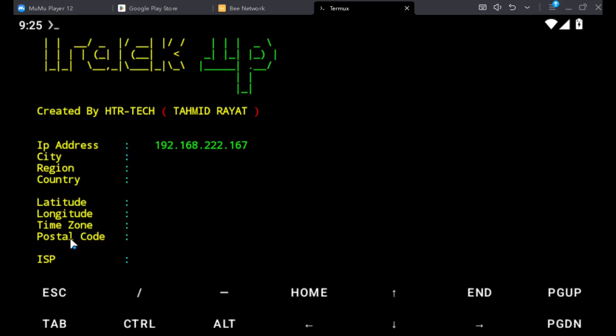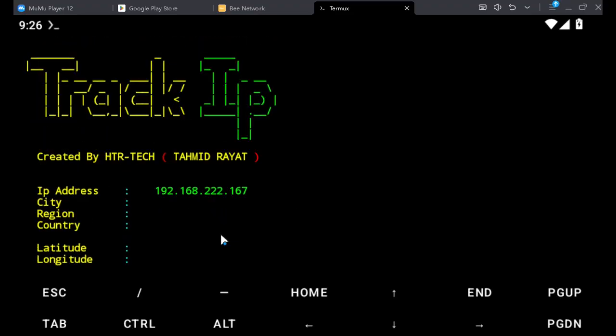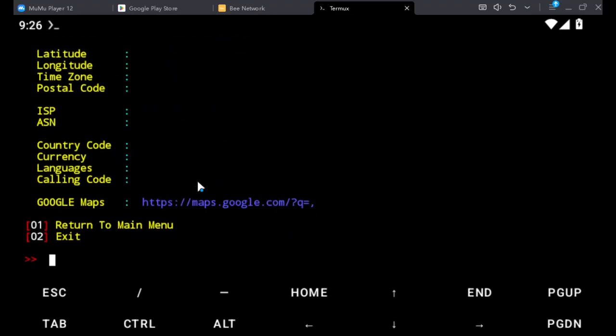It also pulls out the time zone, ISP, country code, currency, languages, calling code, and a Google Maps link to show you exactly where the person is located. This is very powerful information.